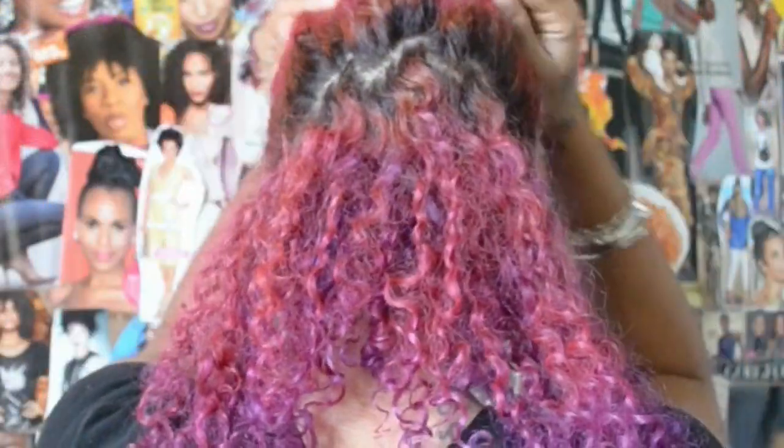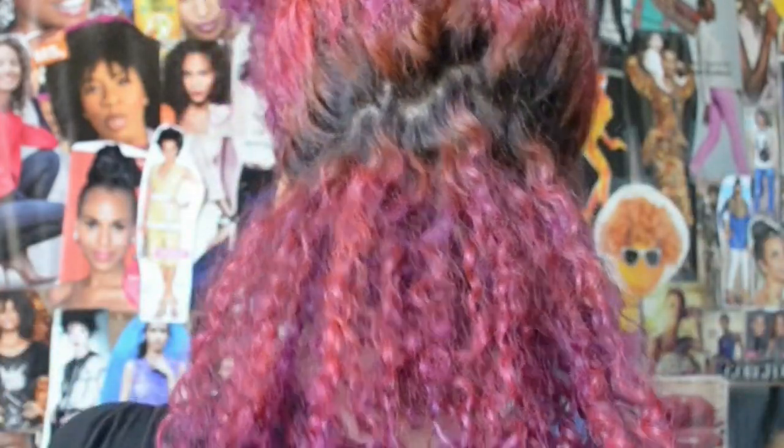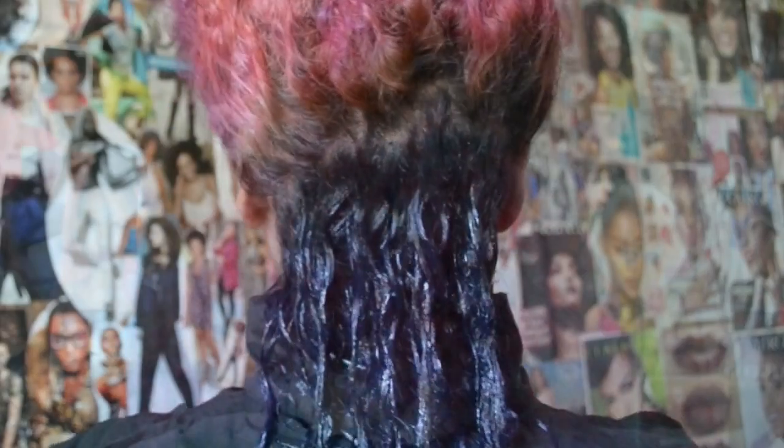My hair right now is a combo of three Adore colors — two shades of pink and one lavender. I'm only going to use this color in the back in the section that I sectioned off. I'm not going to touch the top at all. The color is so light I don't have to pull it out, so I can apply the blue directly on top.